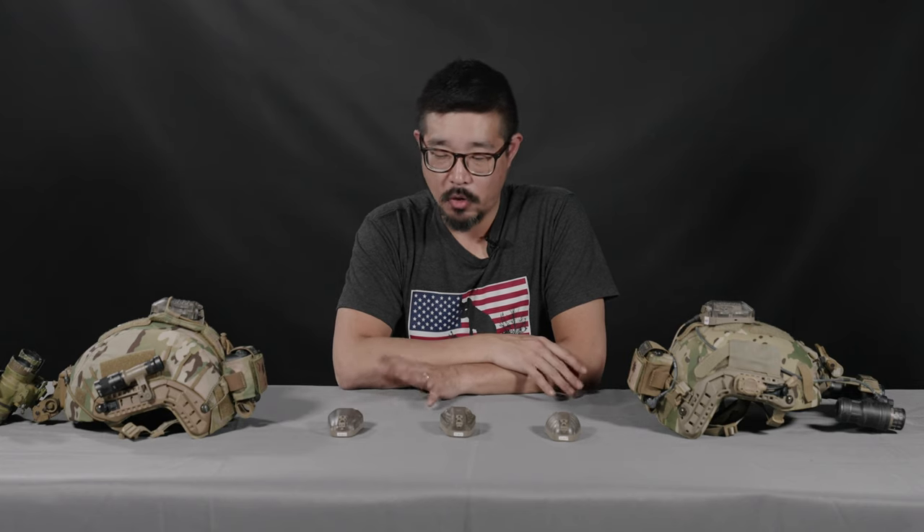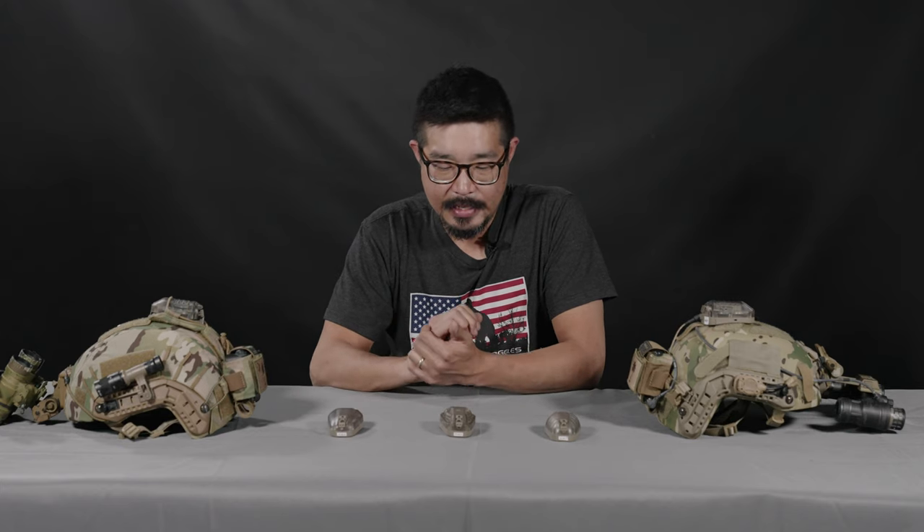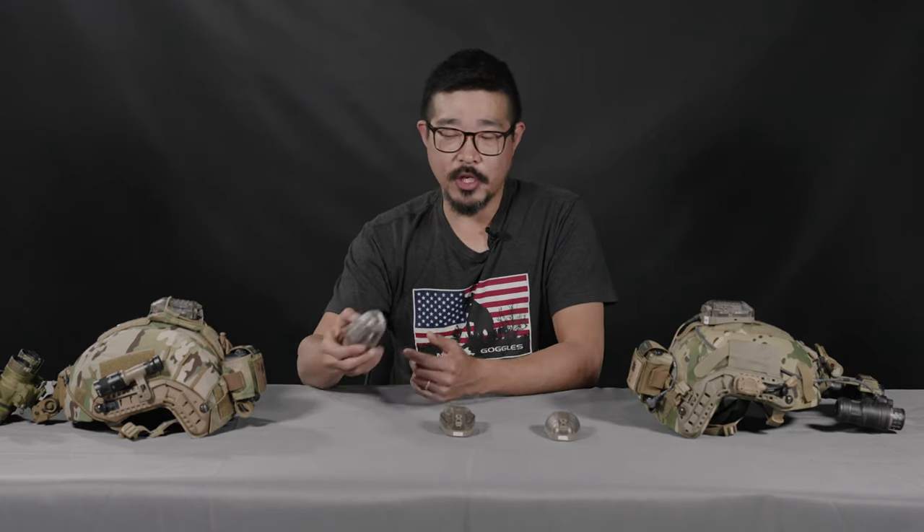Hey guys, Augie from TNVC. I wanted to talk to you a little bit about the Core Survival Hellstar 6 IFF strobe. The Hellstar 6 is what's referred to as an IFF device, which stands for identification, friend, foe. Basically, it's just a helmet mounted strobe. It's got both visible and IR functions.